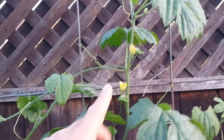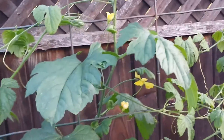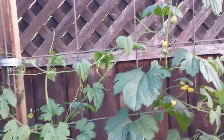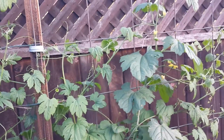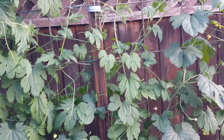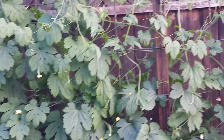I noticed something: the male flowers always appear before the female, within a week or two weeks. Depending on the weather, the nutrients level, and the health of the plant, the female flowers will come later. And once they come, there'll be an abundance of them.